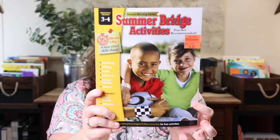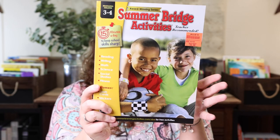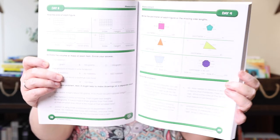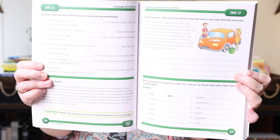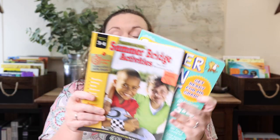Then at Ollie's I spotted the Summer Bridge Activities book, also for grades three to four. It covers all subjects — reading, writing, math, science, social studies, and fitness — and it was only $4.99. It's designed as 15 minutes a day to keep school skills sharp, and it includes bonus flashcards and stickers. I'm not planning on making her do both in their entirety. If you've used either one and have a preference, please leave that in the comments!